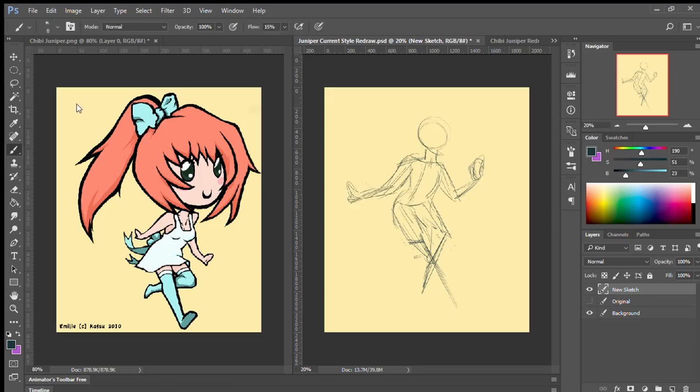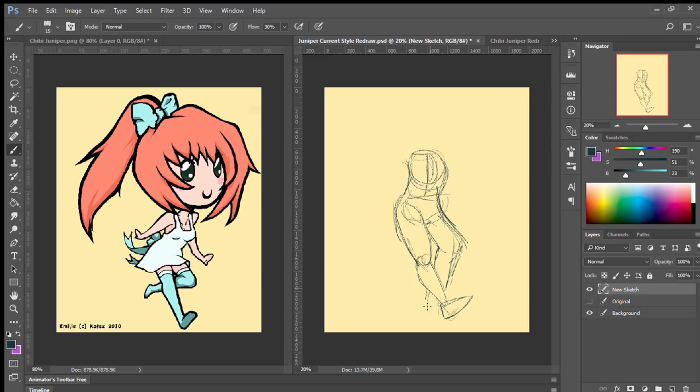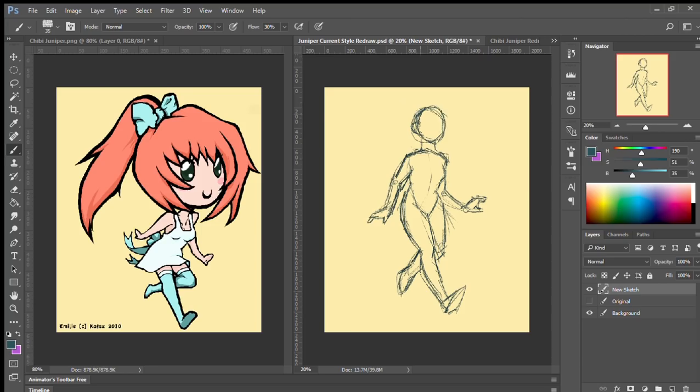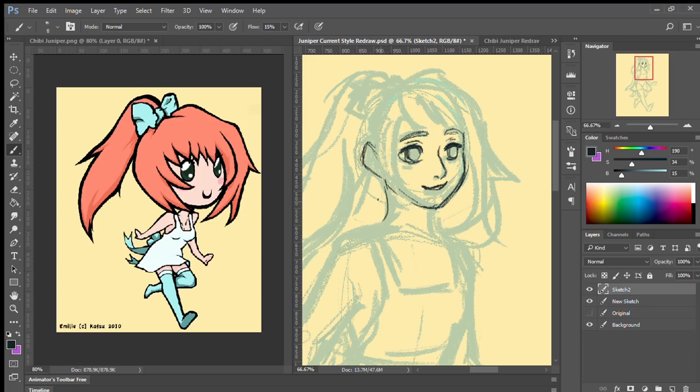I actually had a harder time getting the pose down using my normal style. Looking at the pose again and trying to figure out how an actual human body would be able to make this pose was a difficult journey. I re-sketched and re-sketched and re-sketched to try to get the pose to look right — I detached her legs and moved them around, and it just took quite a few false starts to actually get the pose anywhere close to how I wanted.